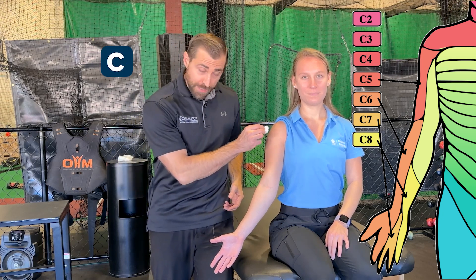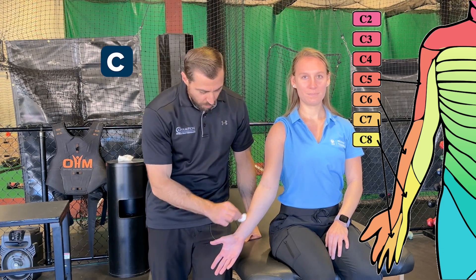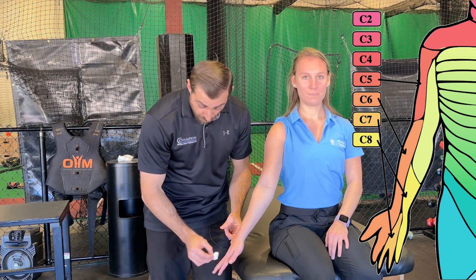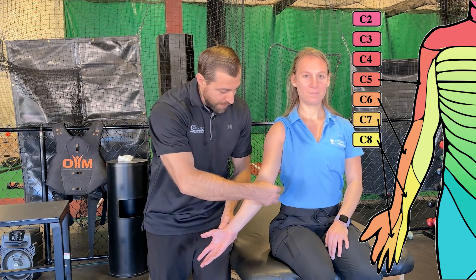In order to assess the C5 dermatome, we're going to go on the lateral side of the shoulder. To assess C6, we're going to go the radial side of the forearm into the thumb. To assess C7, we're going to go the middle finger, front or back. In order to assess C8, we're going to go the ulnar side of the forearm down to the pinky. And then in order to assess T1, we're going to be at the medial elbow and medial upper arm.